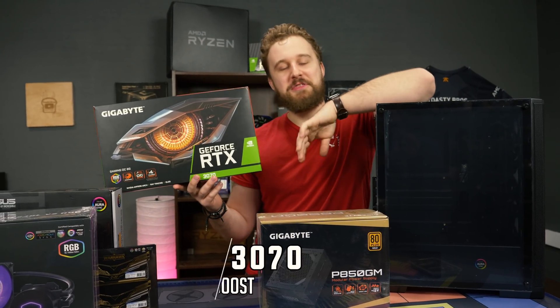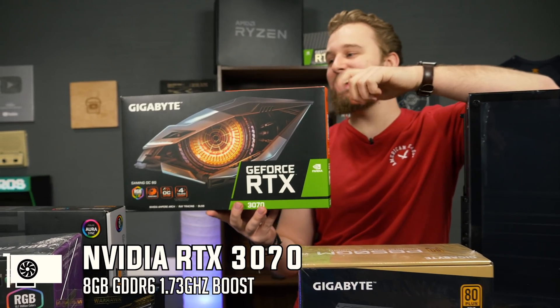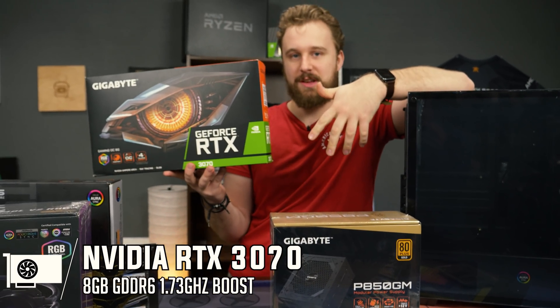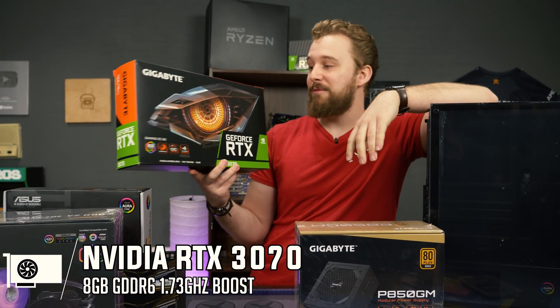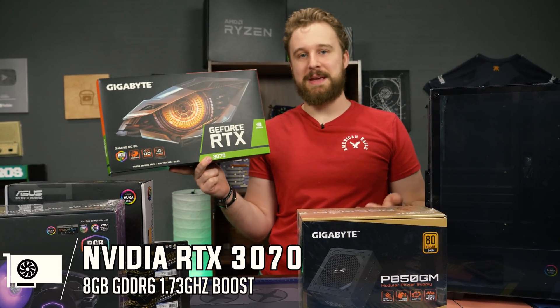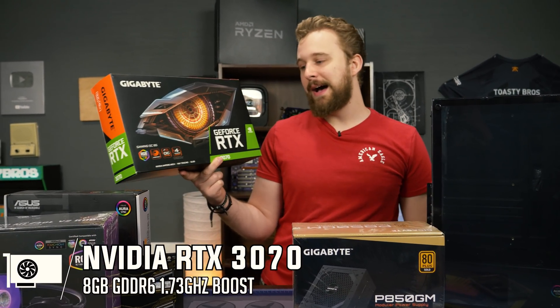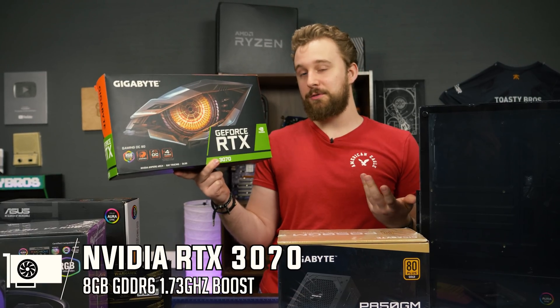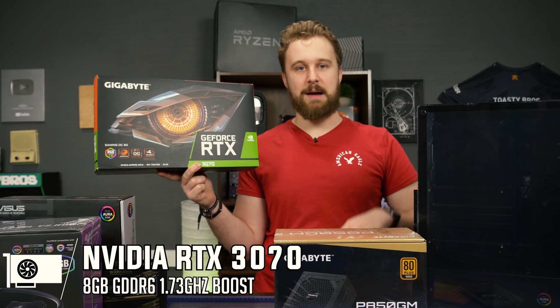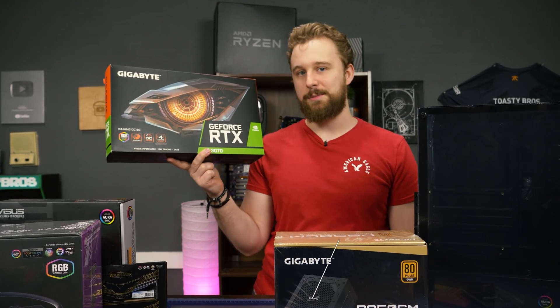For the graphics card — the thing you can't get at home — this is the Gigabyte RTX 3070. We were actually lucky enough to have somebody sell this card to us; they just didn't want it, so we were very happy to have that. This is an RTX 3070, an awesome card for 1440p and some entry-level 4K gaming. If you want to do 1080p 240Hz, that works as well. It is an elusive card that's really hard to find, but we'll try to leave links down below, and at some point maybe you can actually buy one of these.